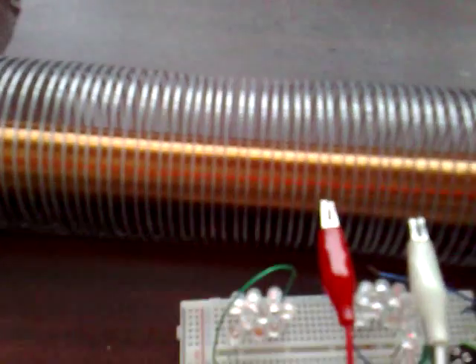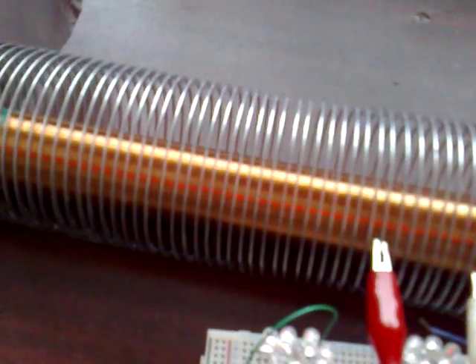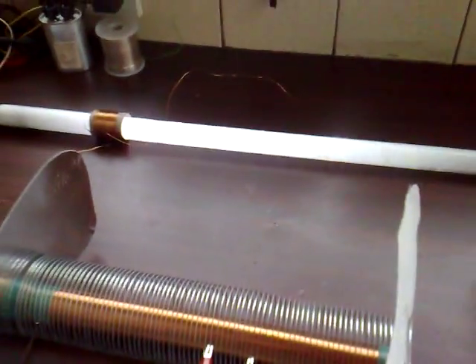I'm not too happy with this coil because it's a bit small for the size of the slinky spring. I think it would benefit from a much bigger L1 coil inside there, to bring it closer to the sides of the slinky. But an interesting experiment. Thanks for watching.